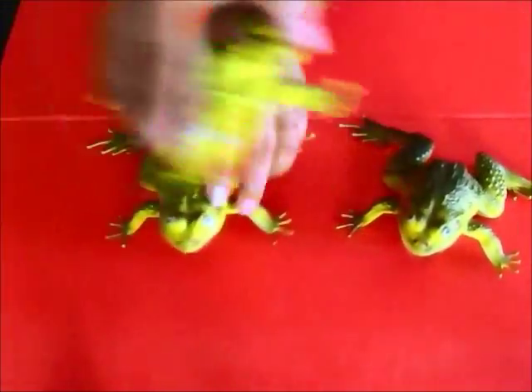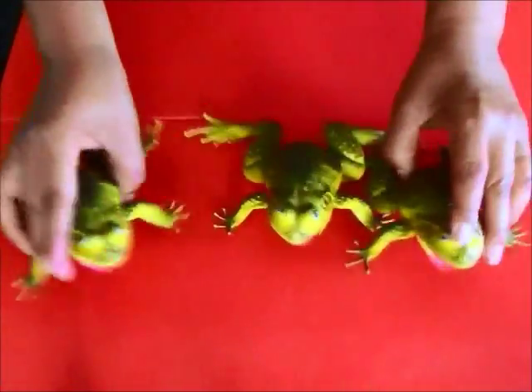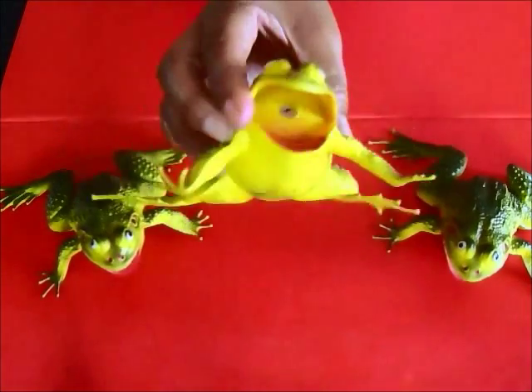It gets a little fun and complicated, so you just want to do that for about a minute or so. Which one is Frida? This one?